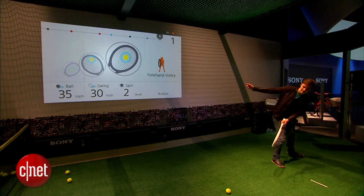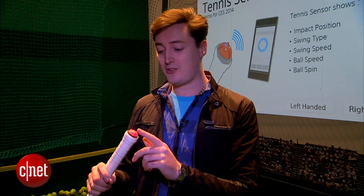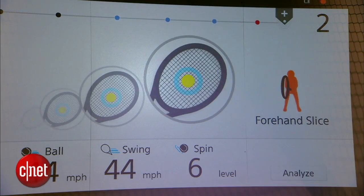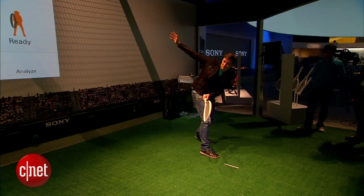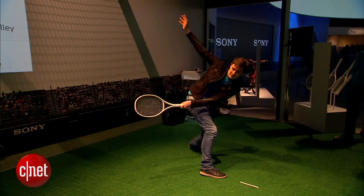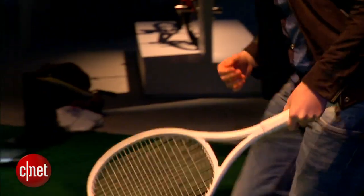Once you've fastened this tiny sensor to the end of your racket, it communicates wirelessly via Bluetooth to a tablet. It has vibration and motion sensors inside, and with that it can tell all kinds of data about your swing — it knows the speed of your swing, the speed of the ball, the type of swing you're doing, and even whereabouts on the racket the tennis ball hits.